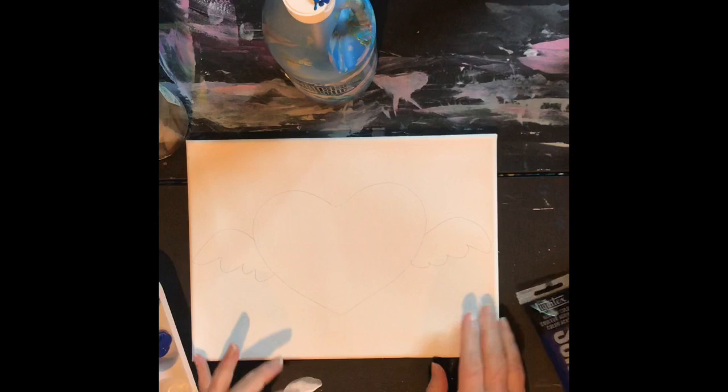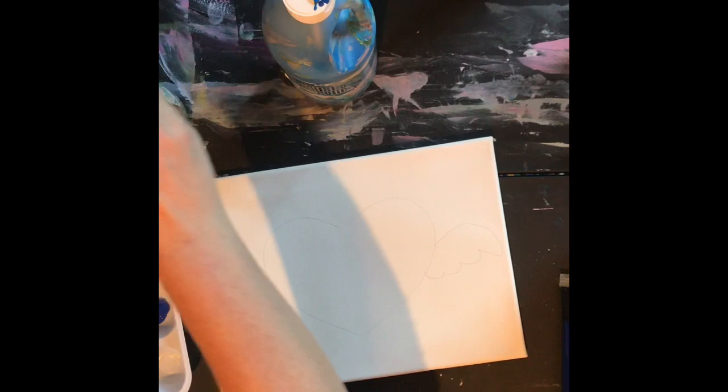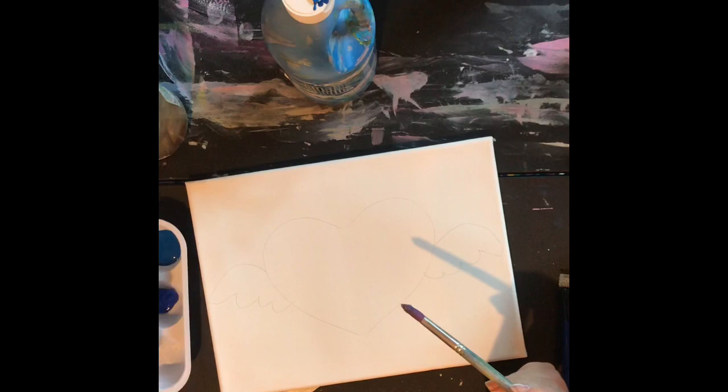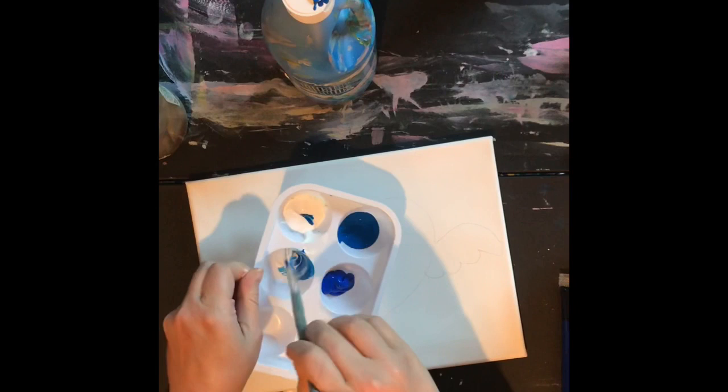I'm gonna do something called a limited palette, and that's something that Ed Trask does a lot with his paintings. A limited palette just means having very few paints. I'm gonna be using just blues and white — a darker blue and a lighter blue — and I can mix an even lighter one by mixing together my white and my blue.